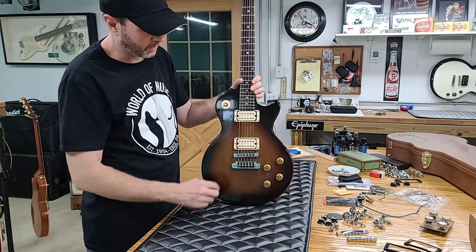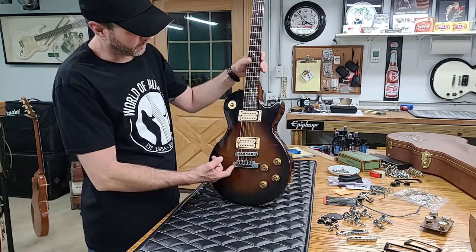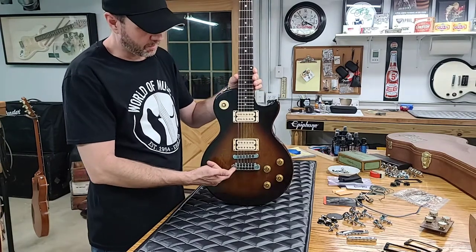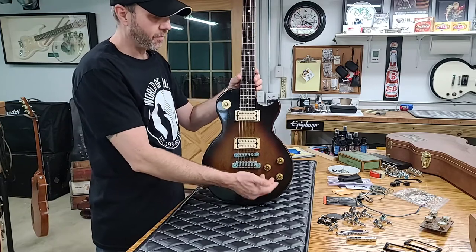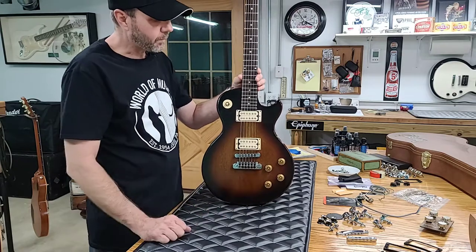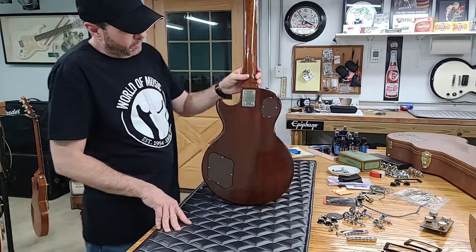So this was meant for like Artisans, 2550 Anniversaries, stuff like that. Really high-end attributes here, and with the Dirty Finger pickups and the Spin-a-Split, that was actually done just a year prior on the 2550. So it's actually a really rare guitar.